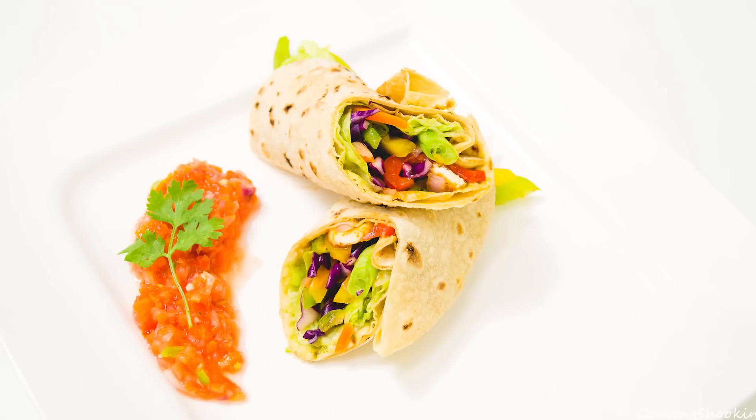Hey foodies, welcome to cooking and cooking. Today, let's make some vegetable wraps Indian style. Let us start.